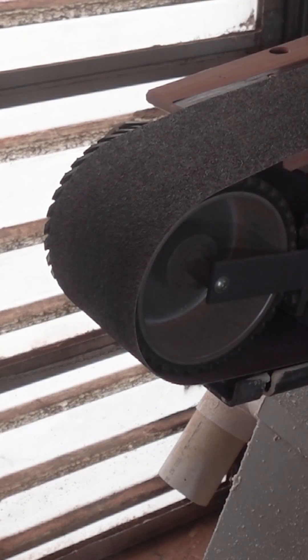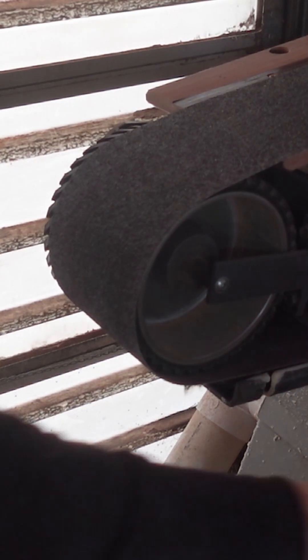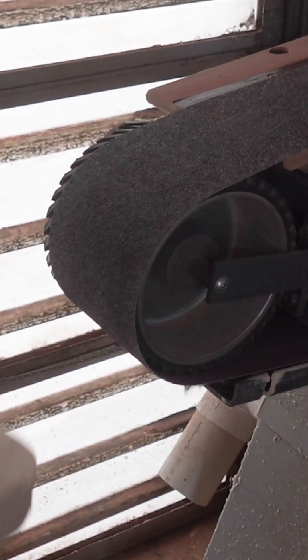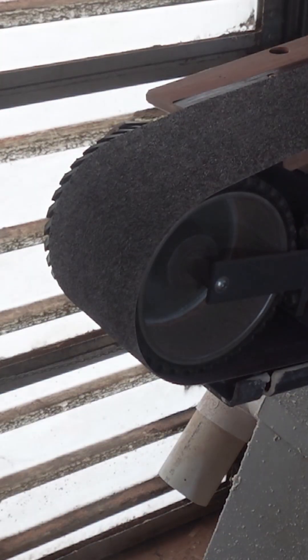Don't care if you're sick of me saying it, but this is an extremely dangerous machine. I'm going to use it to grind in the belly carve and the forearm cut. Here we go.